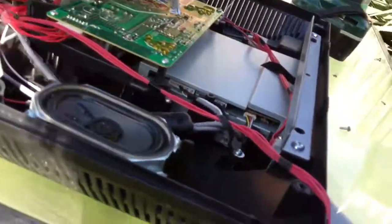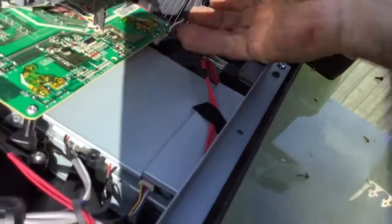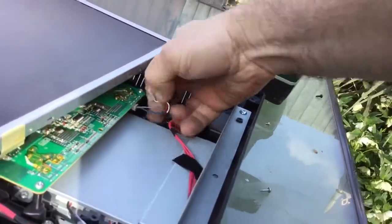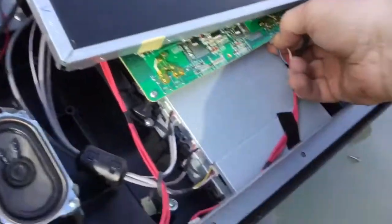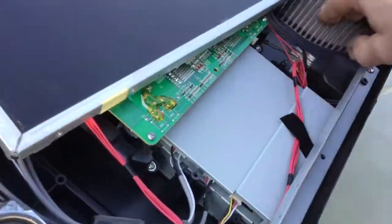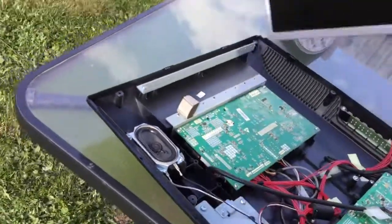Pull that out. There's only three of the six wires, so pull that one out, pull that one out. That's it — there's your screen. We've got the screen out now.